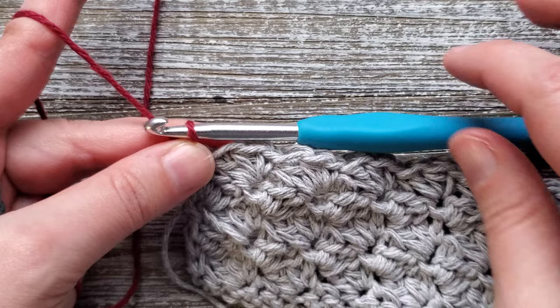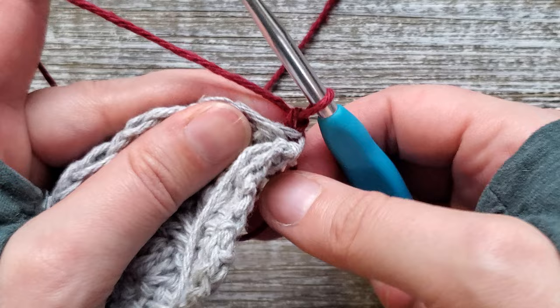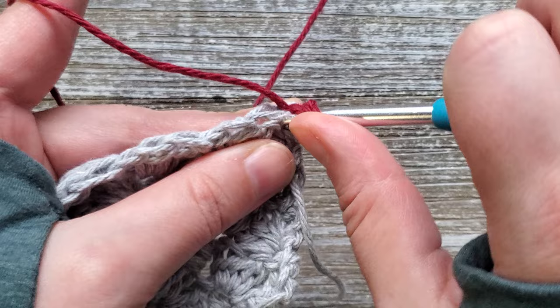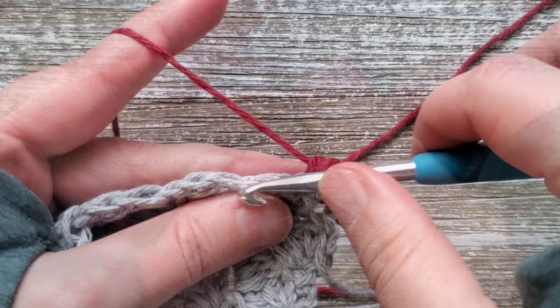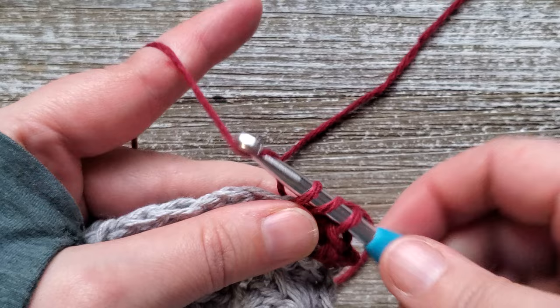For the next 3 rows — rows 8, 9, and 10 — we're going to be doing half double crochets. Chain 1, turn, and this does not count as a stitch. We'll be starting in the first stitch — just yarn over and do a half double crochet, and we're going to do a half double crochet in each stitch all the way across the row for rows 8, 9, and 10. At the end of row 10, don't finish the final half double crochet because we'll be going back to our first color.